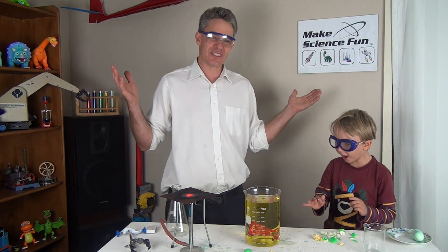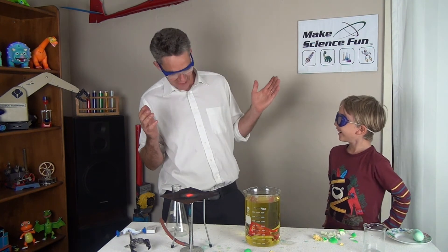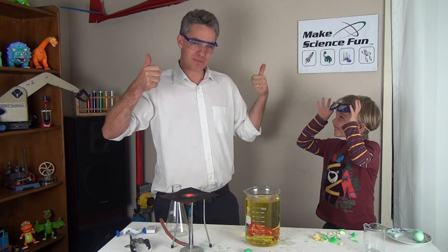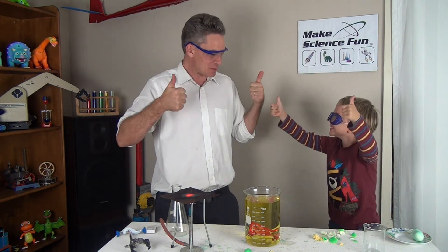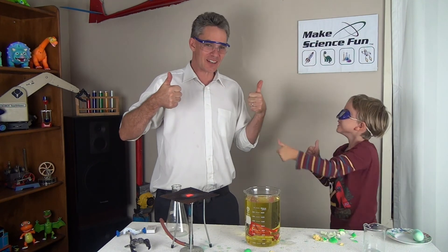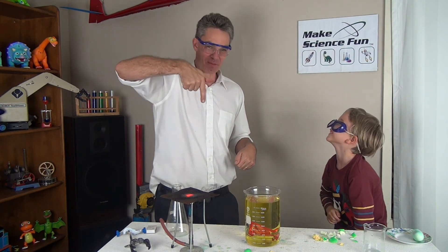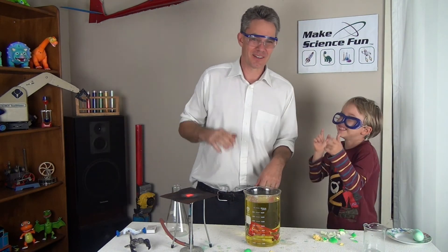Who's going to clean up that mess? Anyway, thanks for joining us again. Please give us a thumbs up, Sam — thumbs up! And don't forget to subscribe. Cheers! Bye bye.